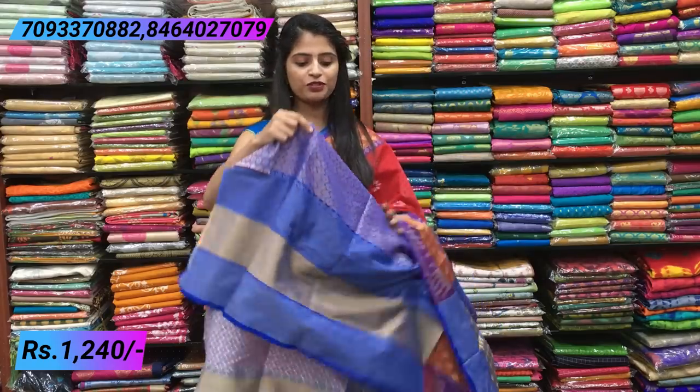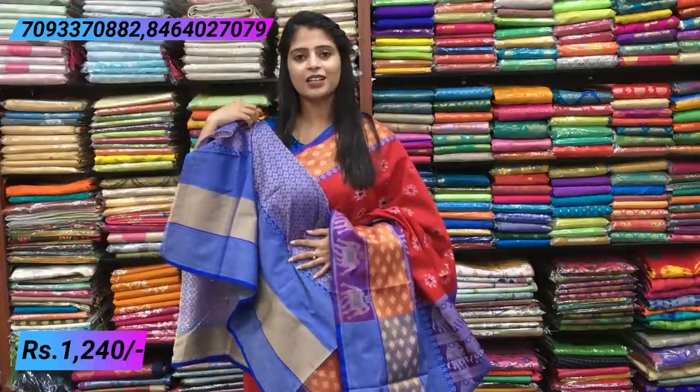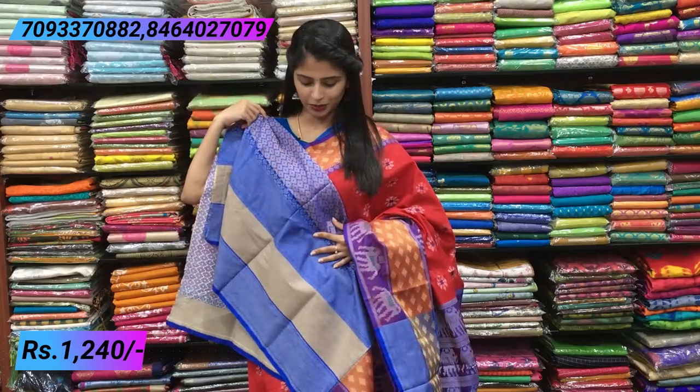The blouse has beautiful weaving — a weaving blouse. It looks very good. With a weaving blouse, the sari gets a completely different look. It is a very good sari. When you wear it, it will look great. Price: 1240.